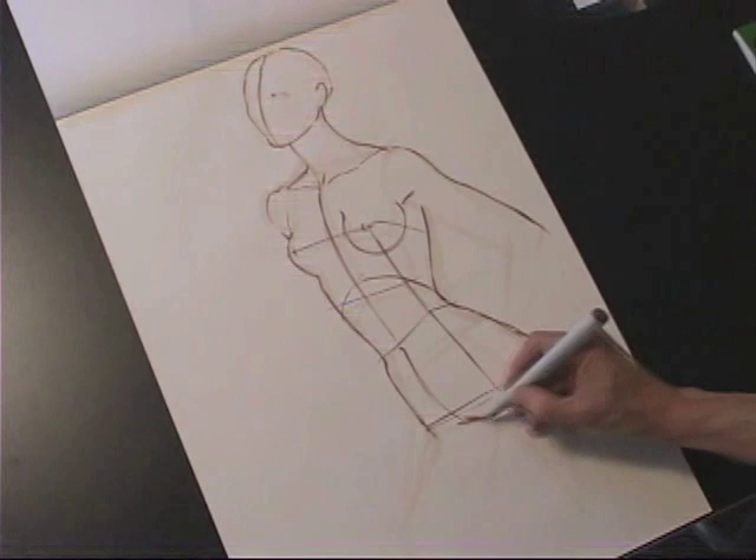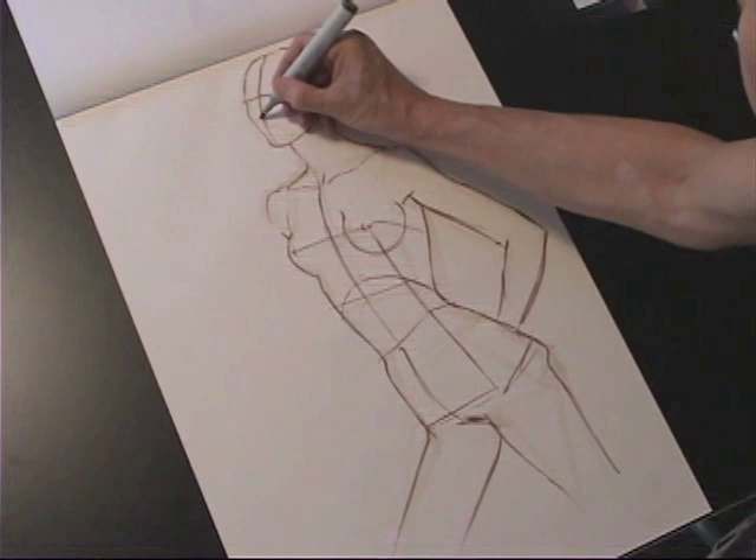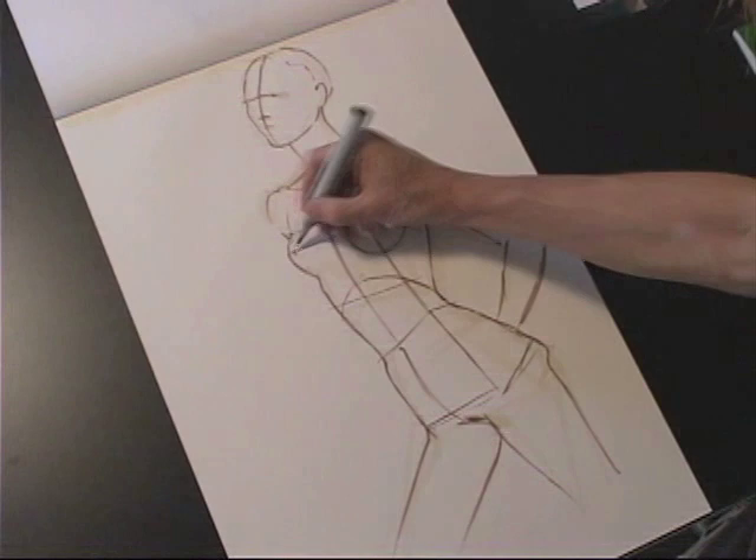And the key line again is my center front — I need to make sure that that's accurately placed. Arms coming toward me and then going back toward the figure. I'm just making sure that all my perspective is accurate.